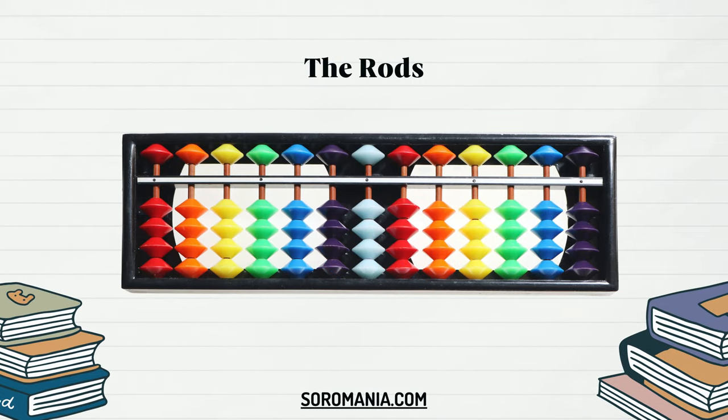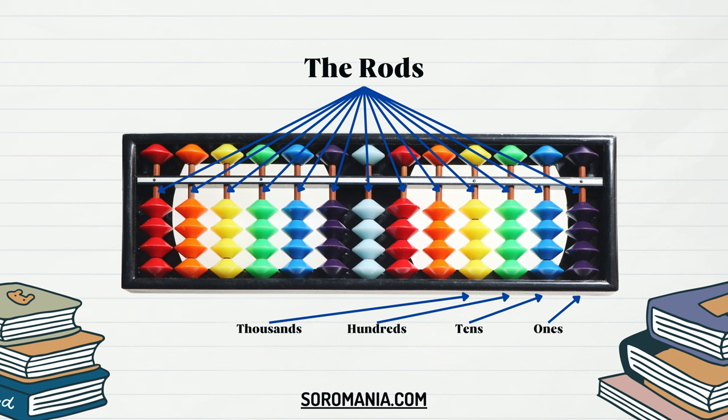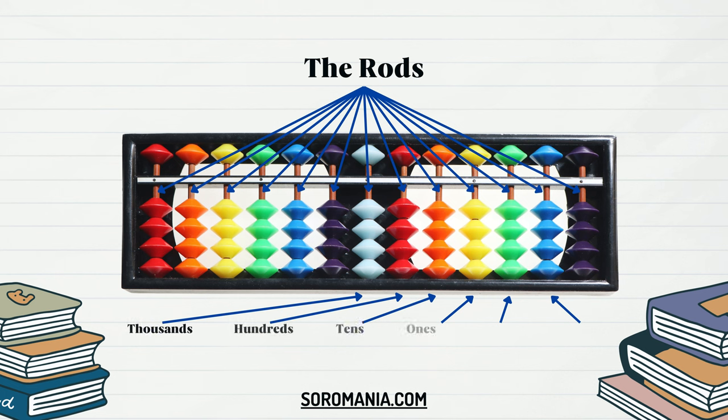In the context of the Soroban, rods refer to the vertical columns where the beads are positioned. These columns, typically made of wood or plastic, form the structural framework of the abacus. Each rod represents a place value, with the columns increasing in powers of 10 from right to left, similar to the positioning in the decimal system. The rods are essential for organizing numerical values and performing calculations. On each rod, there are beads that slide up and down, representing specific values based on their placement above or below the reckoning bar. These rods provide a clear visual representation of numerical positions, aiding in quick mental calculations by allowing users to manipulate the beads according to arithmetic operations.